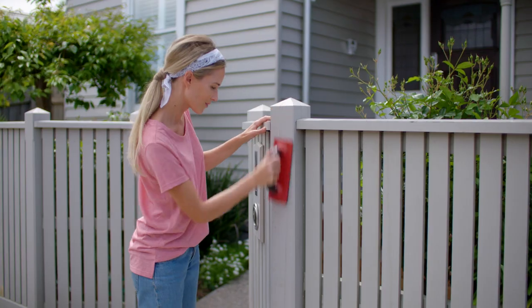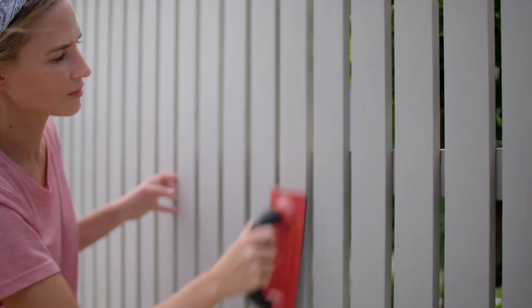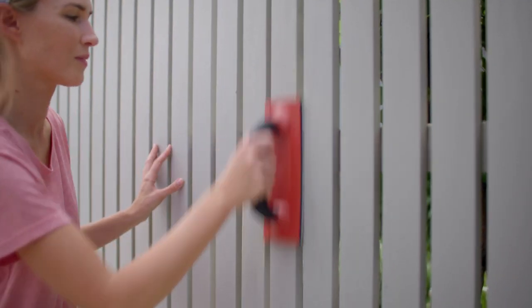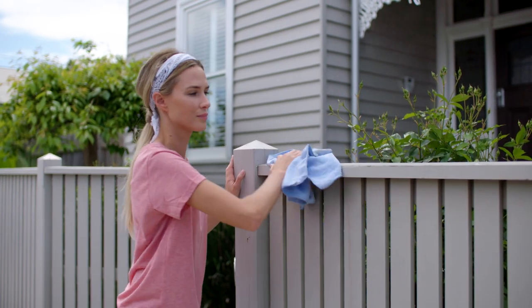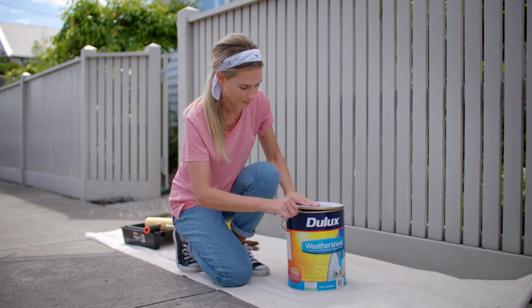Make sure to sand back any small areas where the paint is peeled or cracked, and to fill and spot prime any larger holes and defects. Once you've sanded your picket fence you can start painting with Jullux Weather Shield straight away, as it is self-priming on most surfaces.